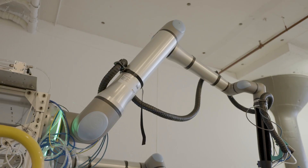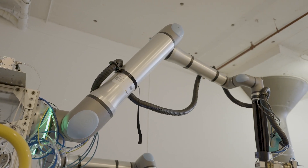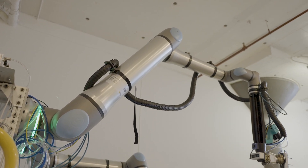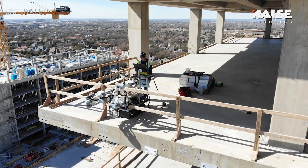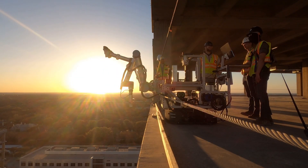We went with the UR arms because they have a simple, intuitive-to-use interface, a high strength-to-weight ratio, and thinking long-term about workers using them in the field, it's by far the simplest UI for workers.